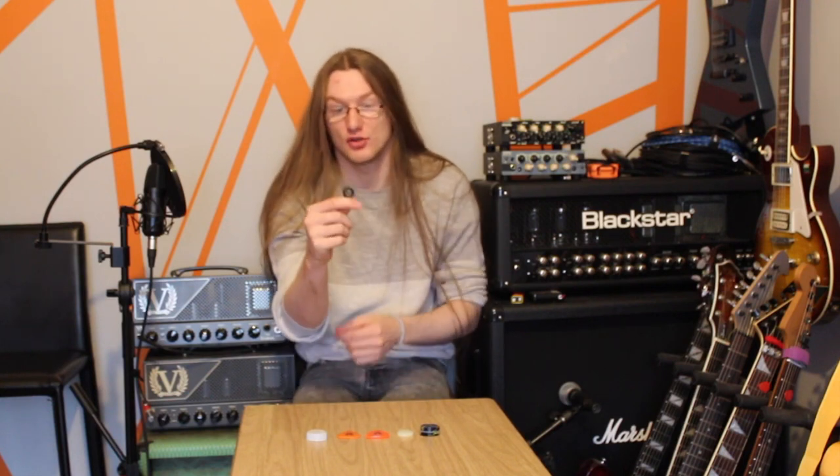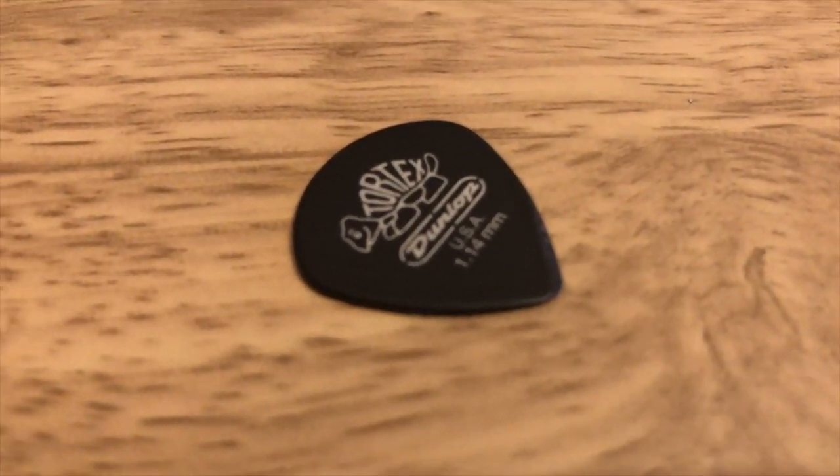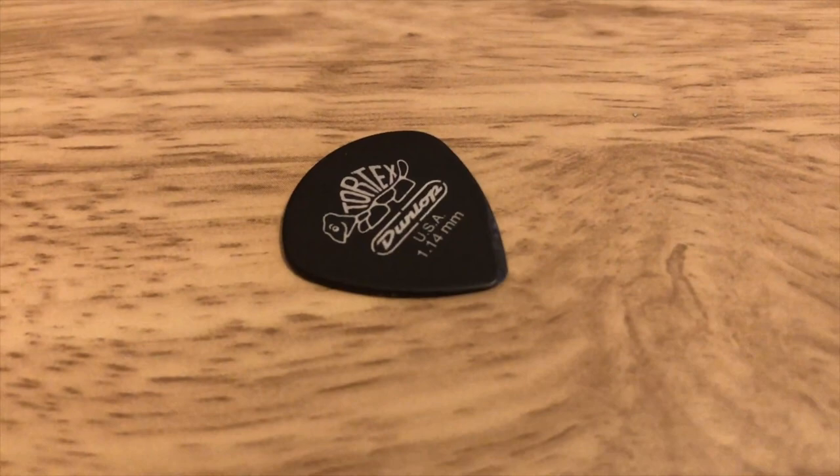The control for all of these videos has been this same pick, so it's not going to change now. This is the Dunlop 1.14 millimeter Jazz III Tortex pick. It's the standard pick I've used in all the pick videos.